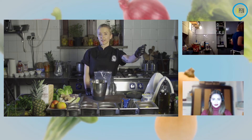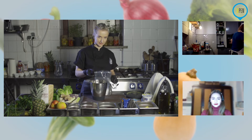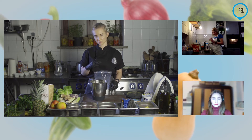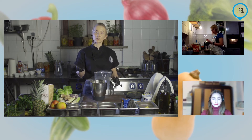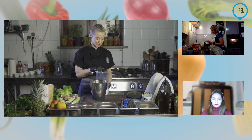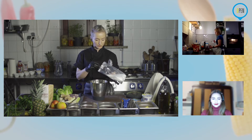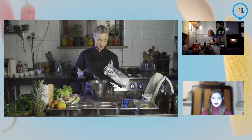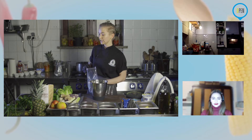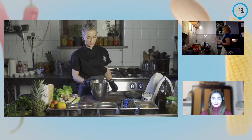Erytrol jest o tyle fajny, że mimo tego, że ma węglowodany — tyle samo co cukier — one się nam w ogóle nie przyswajają. On nam przez nas przelatuje. Z drugiej strony przy słodyczach, przy których lubimy więcej cukru, uważam, że to jest bardzo duży plus. Trzeba pamiętać, że jest mniej więcej w 70% tak słodki jak cukier, więc dla tych, którzy dużo słodzą, będzie trzeba troszkę więcej. Ja dodaję na razie trzy łyżki.